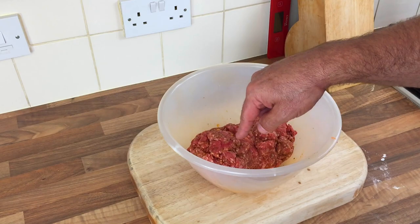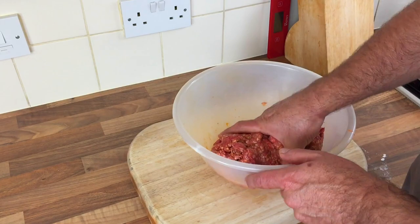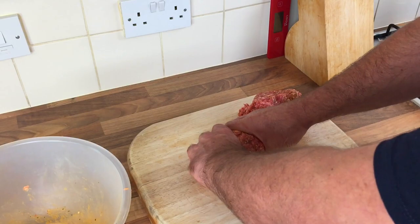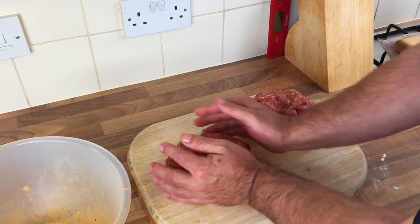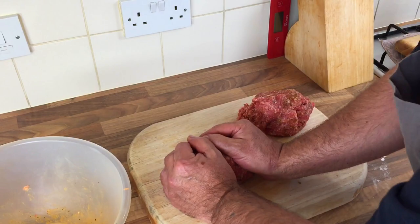The only problem I'm going to have is I don't know whether it's going to collapse on the rotisserie when it turns, because there's no eggs or anything to bond it together. But I'm going to try anyway, because why not. I could put them in the fridge for half an hour, wrap it up - they'll be a bit smaller but I think putting a big skewer through there it's just going to collapse.